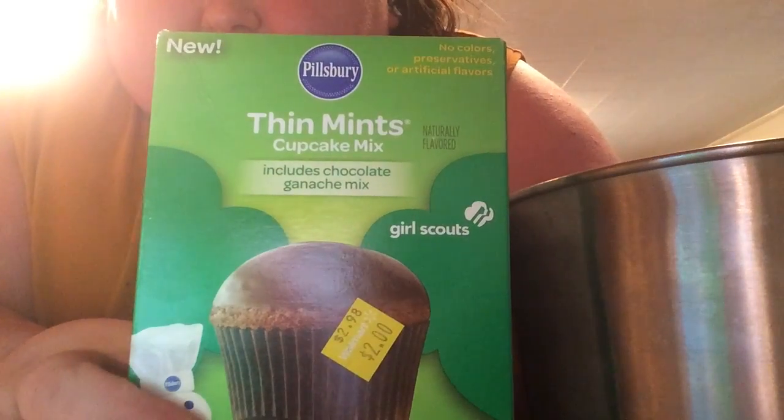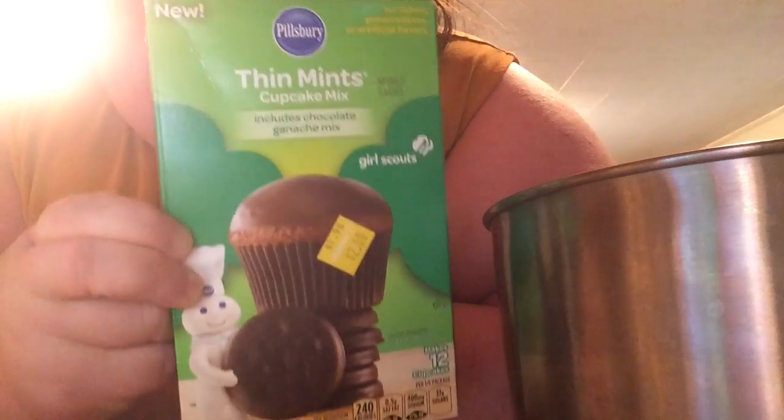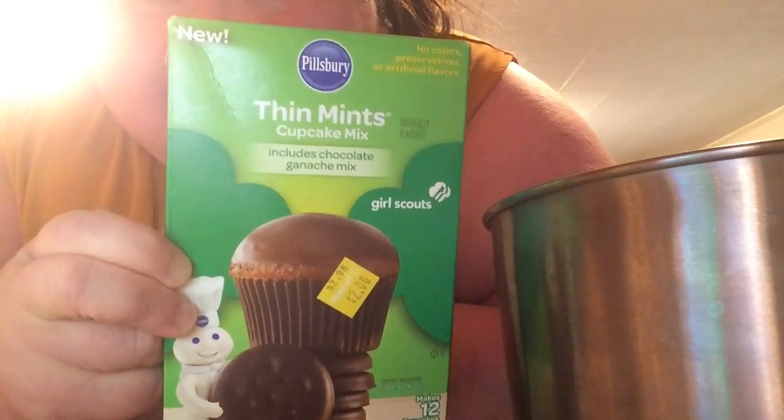Hey guys, it's Amy, and as you can tell I'm in my kitchen. Y'all have been asking me to bake forever, and I've been saying no no no, I don't want to bake. But I think I'm gonna bake today — y'all have asked for it many many times. And instead of cupcakes, I'm making a regular cake.